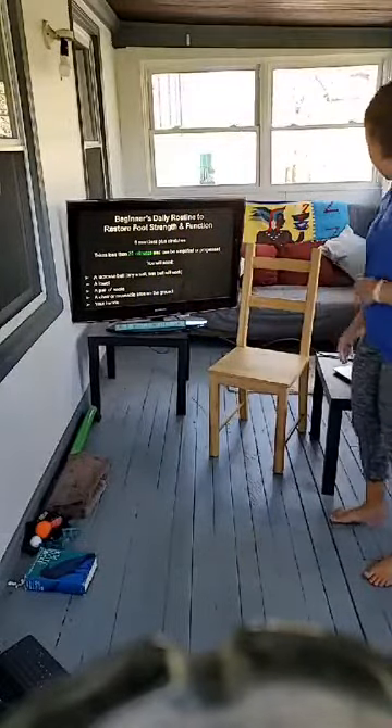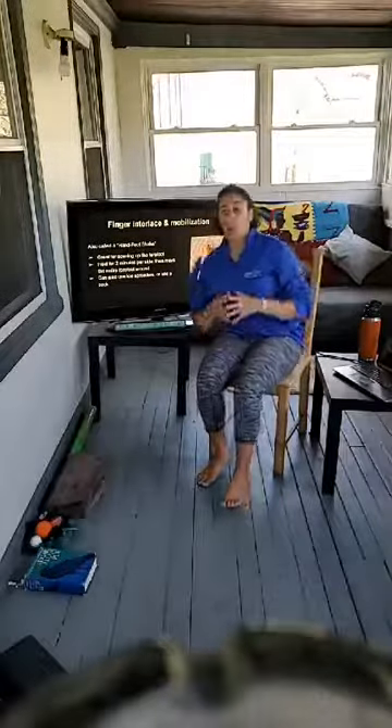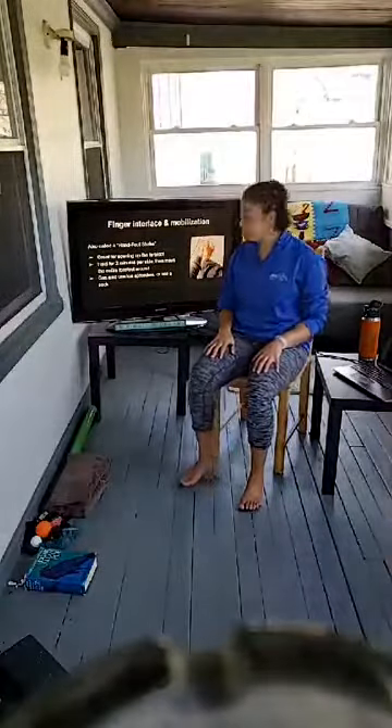The first exercise is a finger interlace and mobilization — we often call this a hand-foot shake. We're going to shake our foot with our hand. This is really good for opening up the forefoot. When we wear shoes, our toes kind of squish together, whereas our feet are supposed to be wide at the toes. This exercise opens up the front section of our foot.